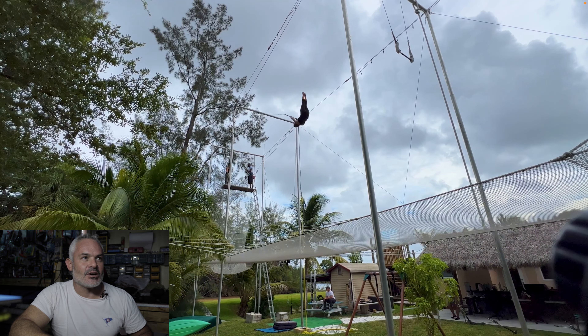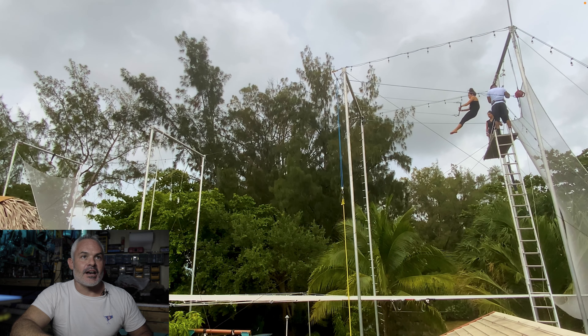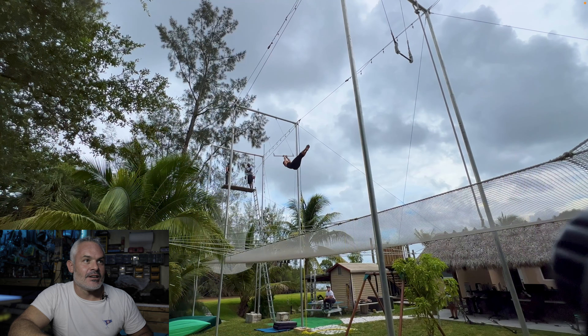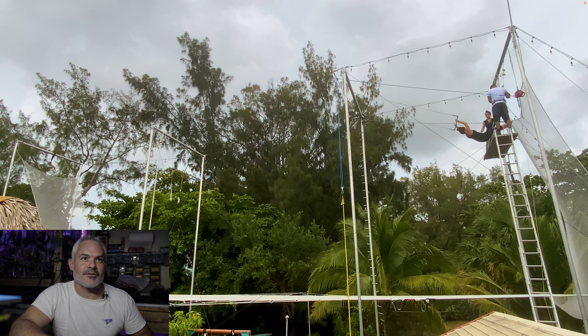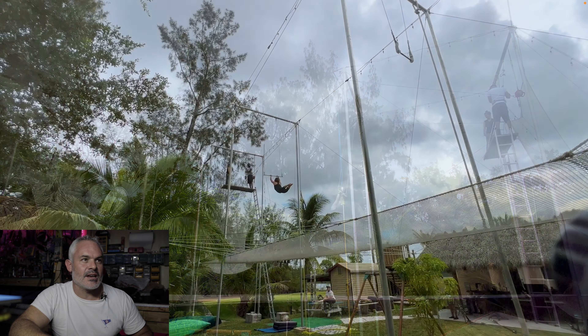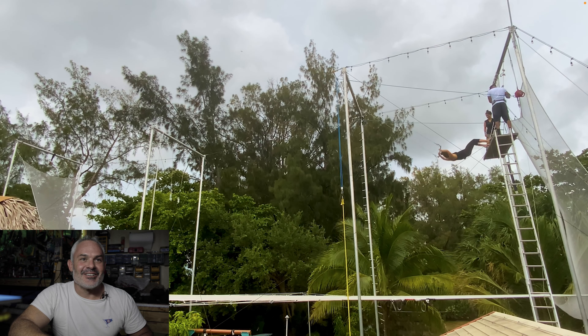Here comes Brittany with her turnaround. She's forcing out — nice force out. And here comes her turnaround and force out turnaround. That's perfect for now. If she ever wants to get higher, we can train that. And she gave a little salute. Very nice.